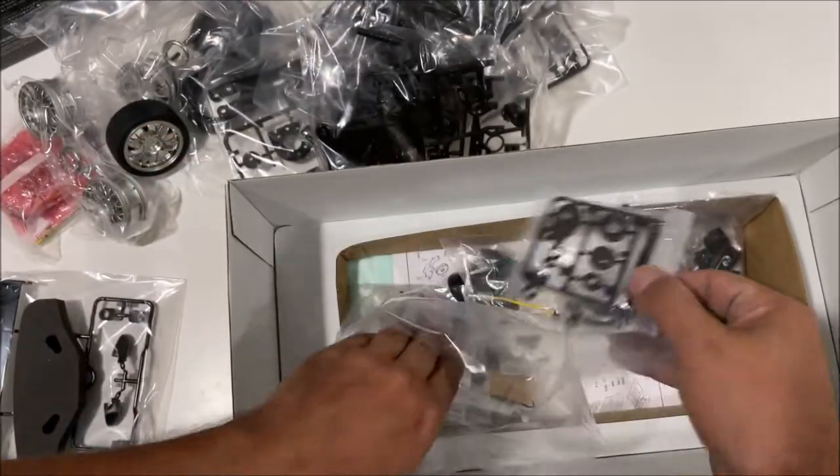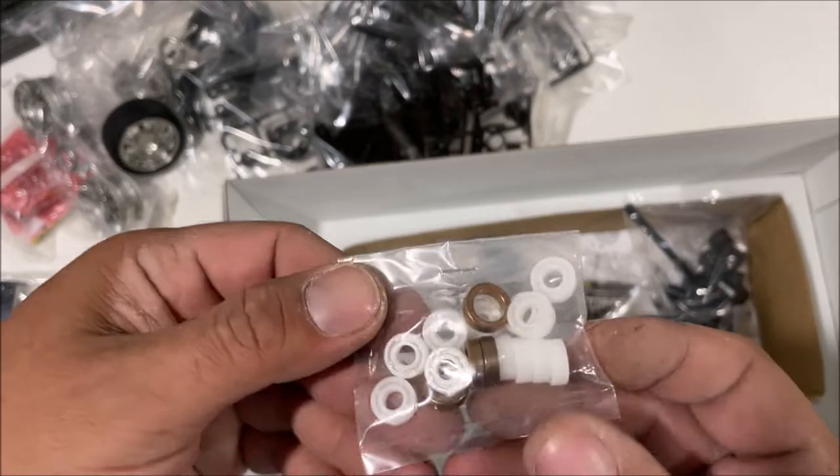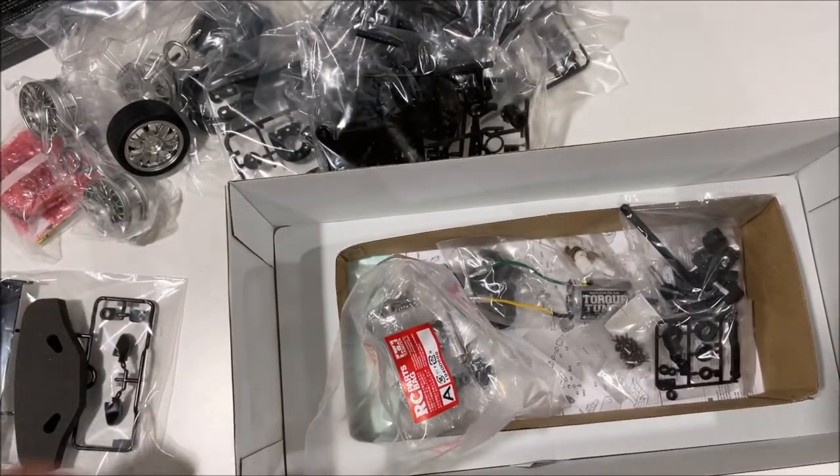There's a Torque-Tuned 540 motor — is this motor supposed to be faster than the regular 540? Someone please let me know. Got the servo saver looking good. None of these kits come with ball bearings, but these kits are freaking awesome — I am so in love with this.